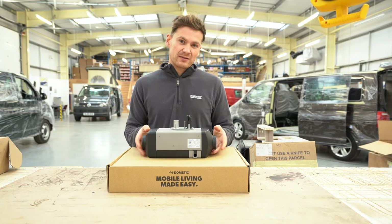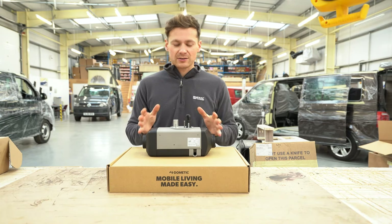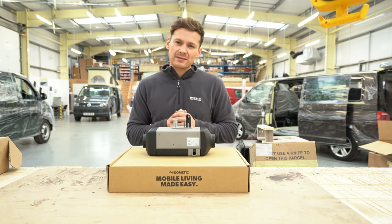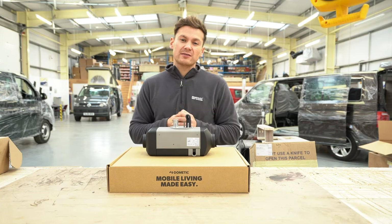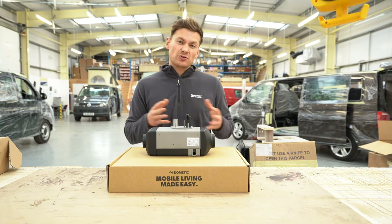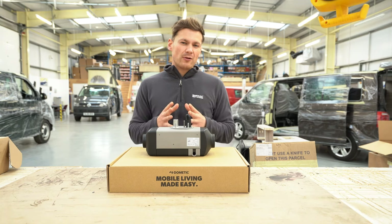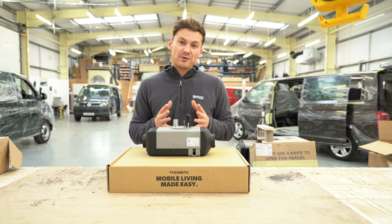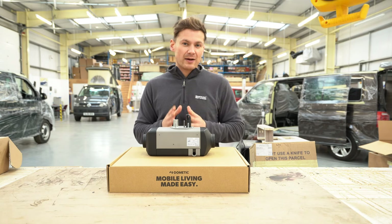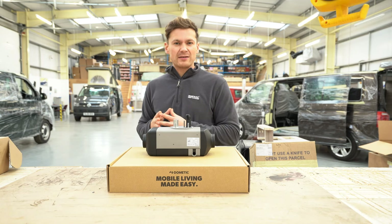The first pro for the Webasto is startup speed — it only takes about three minutes to reach full heat, compared to about seven minutes for the Wallace. Another pro is easy maintenance: Webasto has a big network of fitters with more parts readily available, so if you have a problem it may be quicker to find someone to solve it. Wallace does have a support network too, but Webasto has been around longer, so there's just a bigger network for advice and assistance.